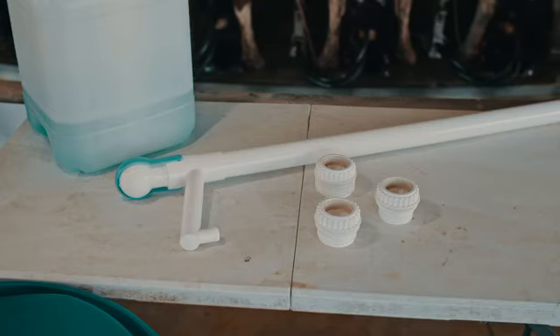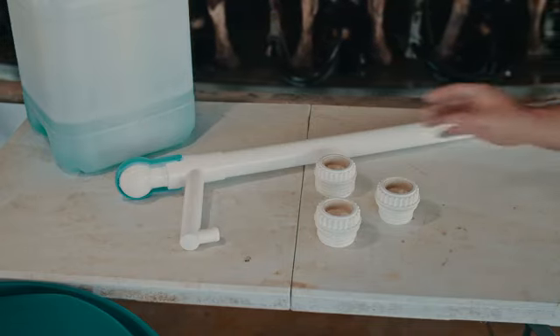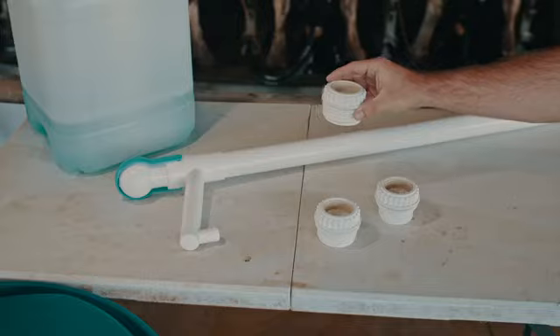Get your pump and adapter fitting out of the packaging. If your pump came with more than one adapter fitting, ensure that you grab the correct one.